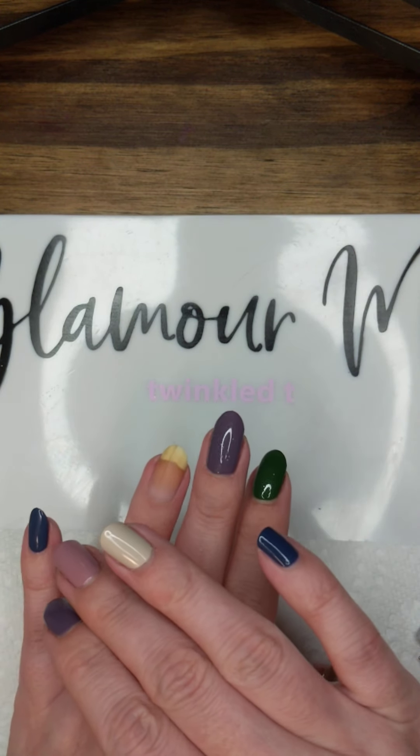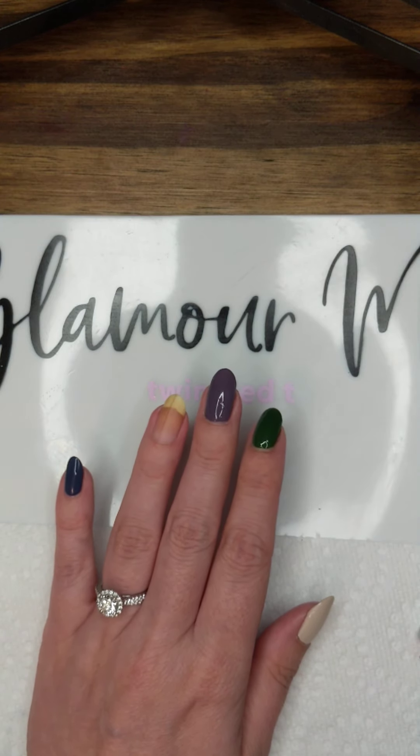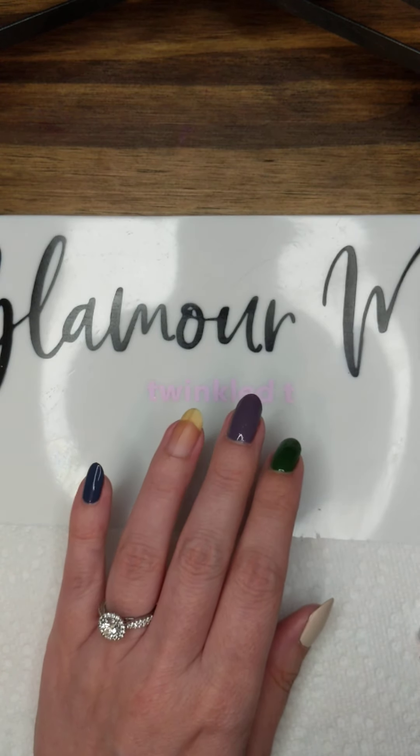You can put down a coat of polish first if you want, but you don't have to. If you're going to, I recommend using the lightest color of the colors that you're going to use for the marbling.